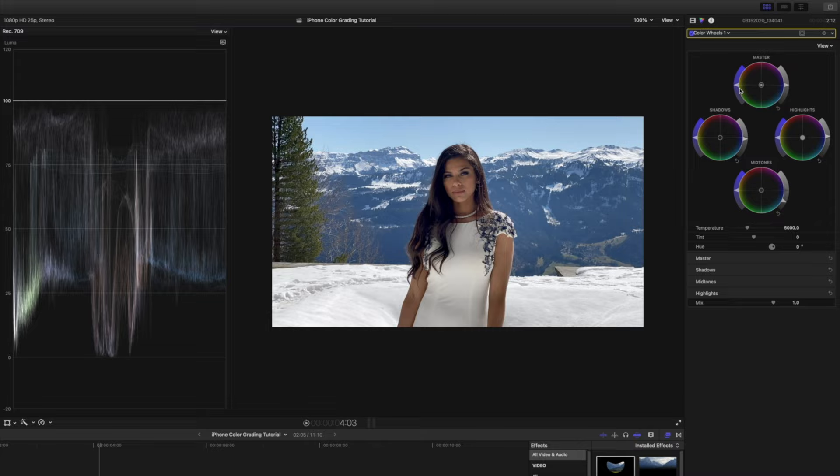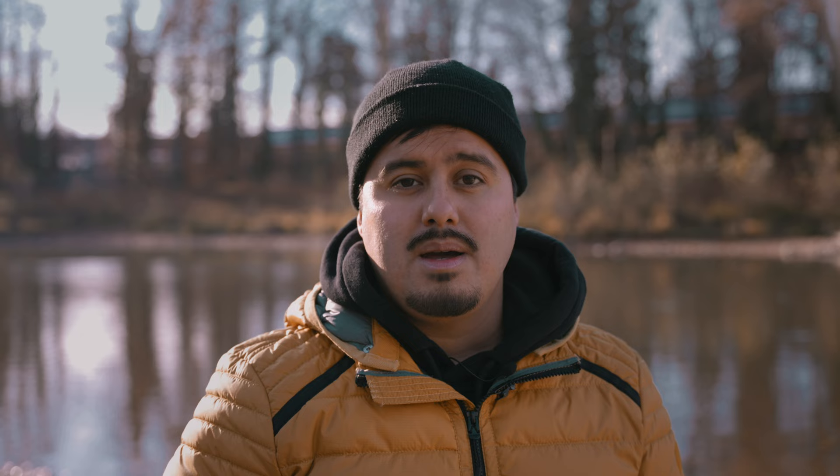When it comes to color grading, I always use scopes to accurately identify the luminance and colors in my shots. When I'm at home, I use Final Cut Pro, but since we're using LumaFusion, unfortunately it doesn't have any built-in scopes yet. For that reason, we will have to rely on our eyes for now.